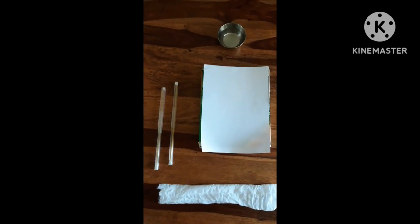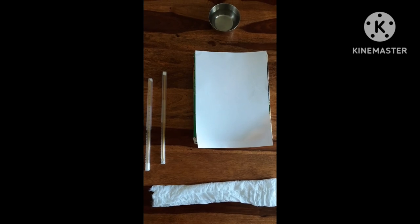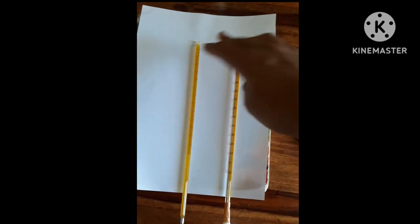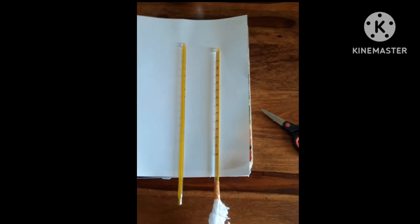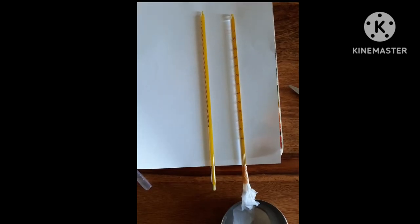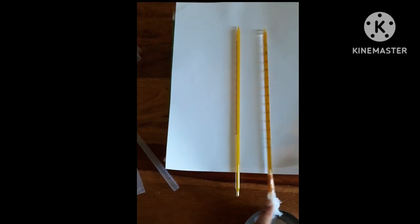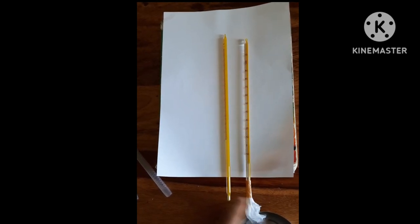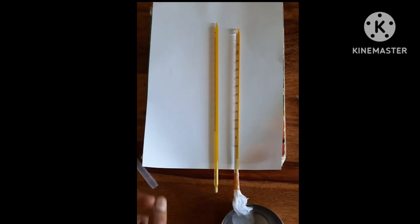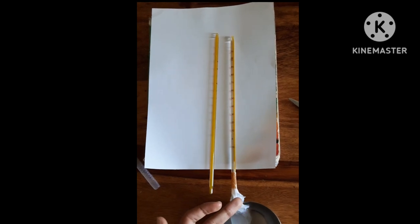First of all, we are going to take out both thermometers and tie the muslin cloth on the bulb of one of them. I have taken out my other thermometer as well. Now I am going to dip the muslin cloth into my bowl of water. In a dry and wet bulb hygrometer, the thermometer tied with muslin cloth dipped in water is our wet bulb thermometer, and the other one is our dry bulb thermometer.